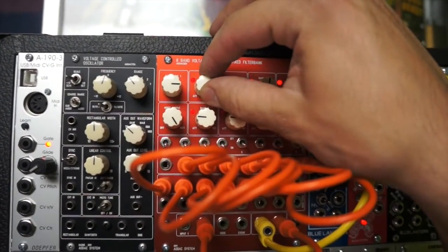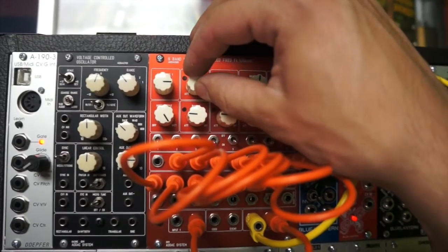Sometimes it gets stuck — you have to find just the right spot.